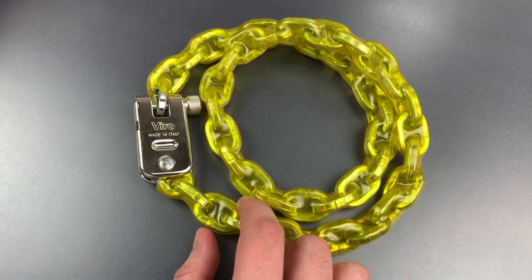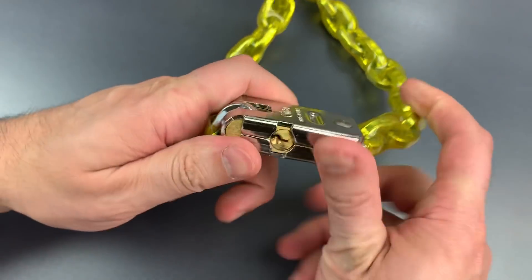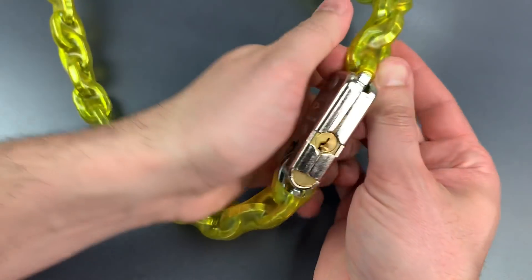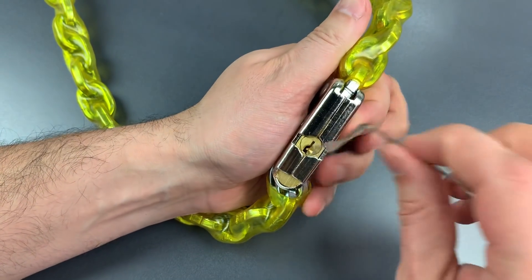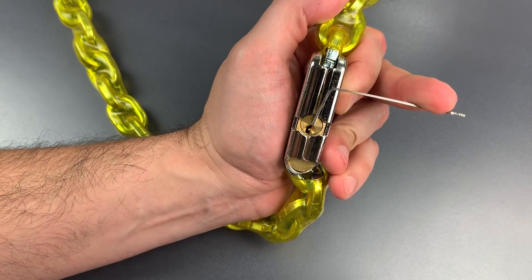So, let's see what it takes to pick this open. Looking at that keyway, it appears to be a mirror image of our master lock keyway. So, let's try top of the keyway tension with a 40 thousandths pry bar, and I'm going to use a standard hook in 18 thousandths.